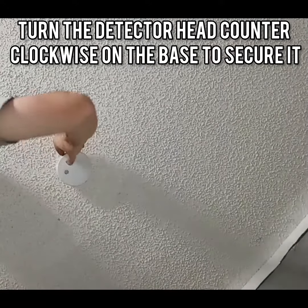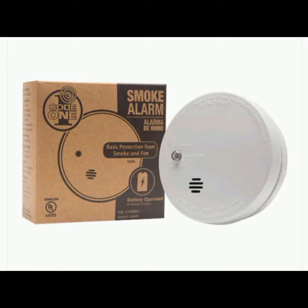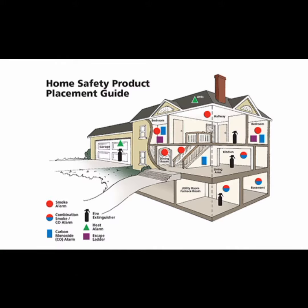Here, I'm pushing the test button. When you press the test button on a smoke detector and it emits a chirping sound, it usually indicates that the smoke detector is functioning properly. However, if you hear a weak or no sound when you press the test button, it could be a sign that the smoke detector's batteries are low or need replacement.